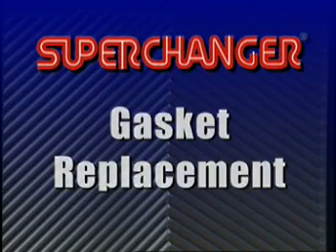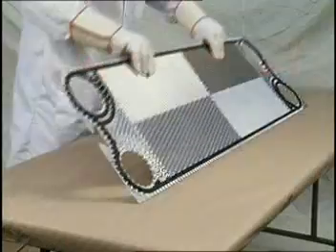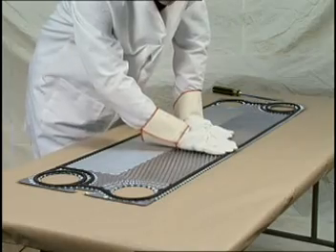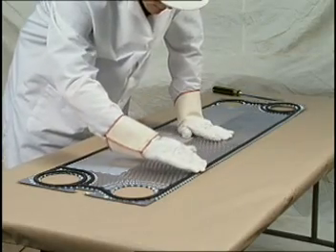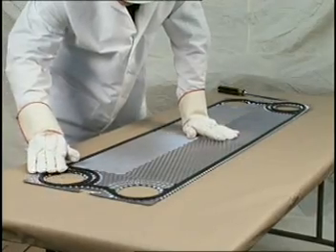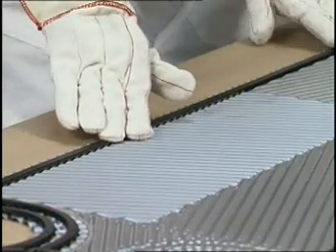When a gasket requires replacement, the plate should be removed from the unit and placed on a clean, flat, horizontal surface. Examine the gasket position closely on the plate and observe carefully the grooves the gasket does and does not occupy.